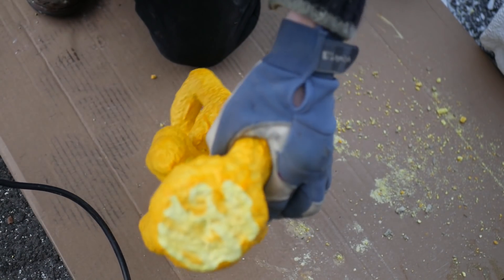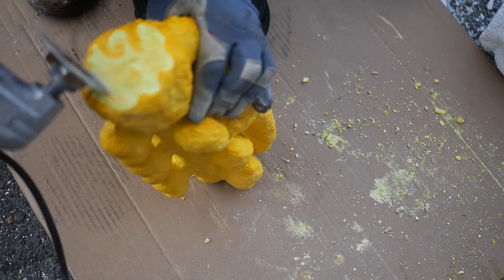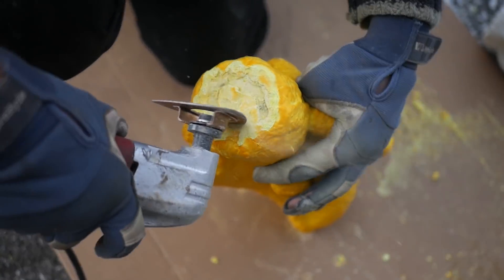Here I'm just cutting an opening in the cup of the shell. This is where the wax will melt out, and it opens up the void for the bronze to be poured into.